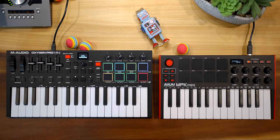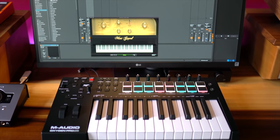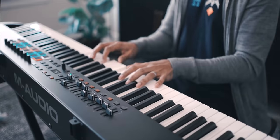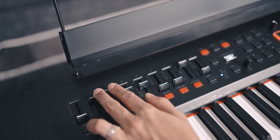M-Audio makes bigger full-size key versions of the Oxygen Pro line and you can watch my full review of the 25-key version, and I've also got a full review of the Hammer Action 88-key version. And if you already own one of these keyboards, let me know what made you choose them in the comments below.